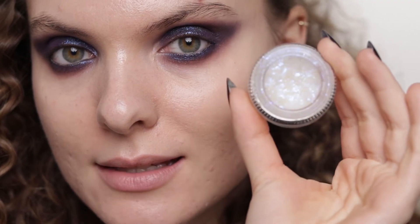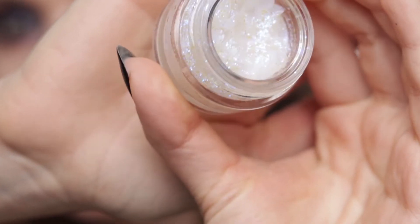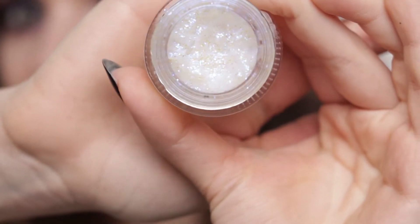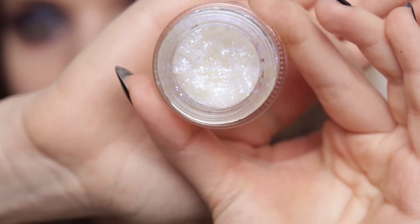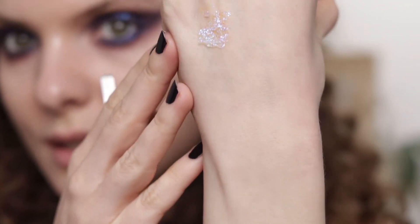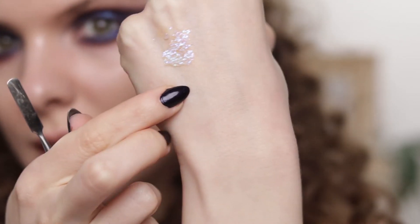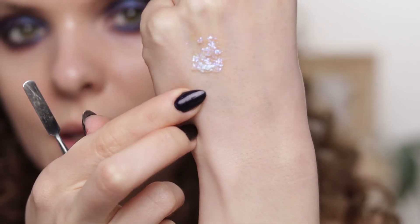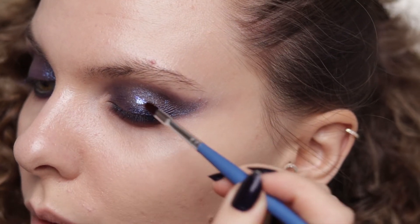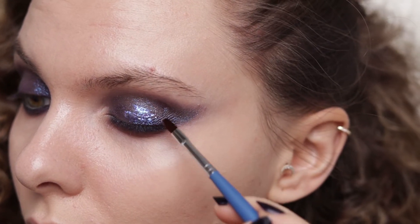I'm also adding glitter — this is from Lemon Head LA, the Space Paste in the shade Houdini. It's such a special glitter because, as its name says, it's magical. It's only visible in the right light and has this purple iridescence to it. I'm applying it with an art store brush, though I don't think it translates very well on camera.